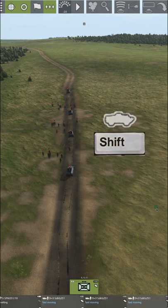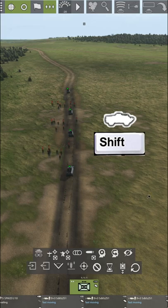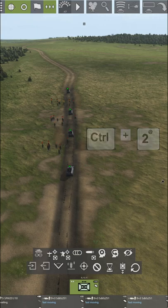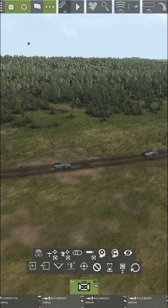Alternatively, select only the half-tracks by holding Shift and dragging the mouse to select them. Once selected, hold Ctrl and press 2. Now you can press that 2 key and choose to move only them while the infantry does their own thing.